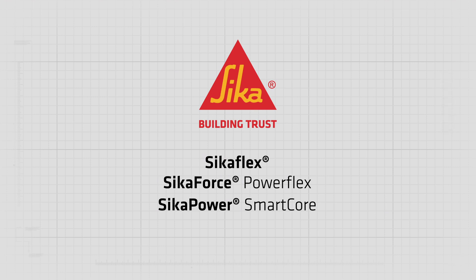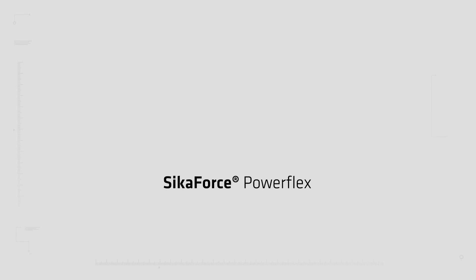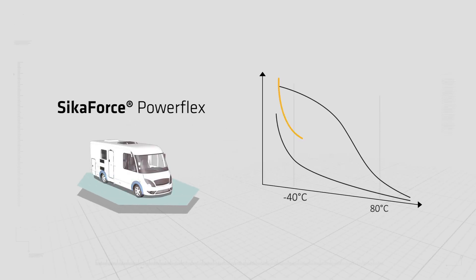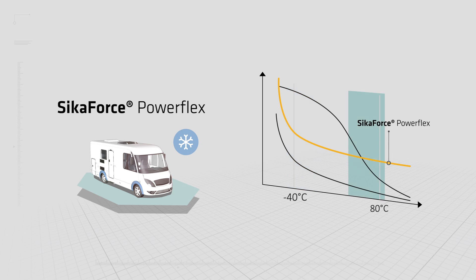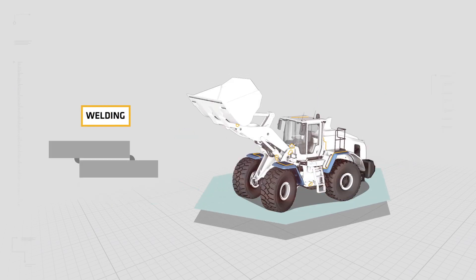Sika Force Power Flex combines high strength with permanent elasticity, even at low temperatures, to overcome thermal expansion challenges. It also provides a significantly higher strength retention rate to support vehicle body stiffness at elevated temperatures.